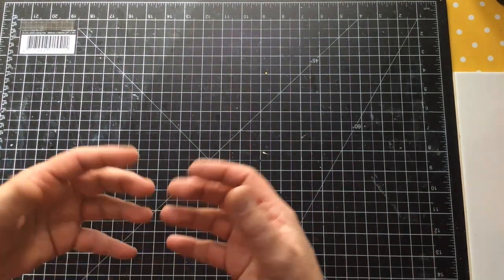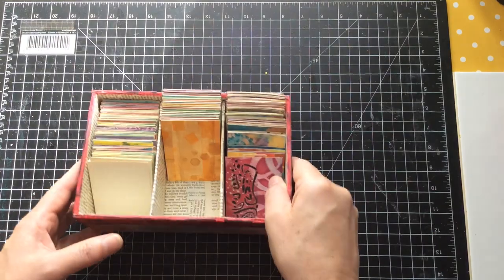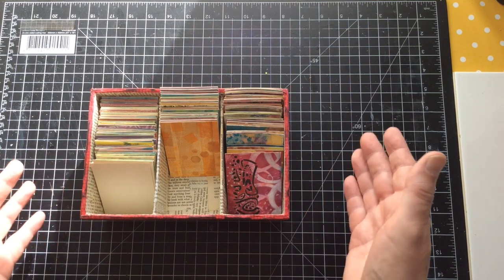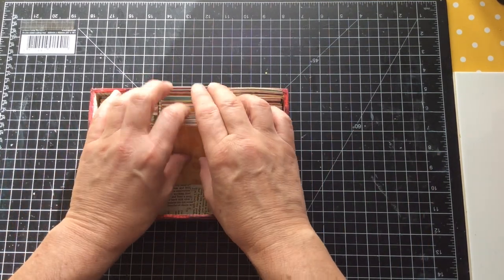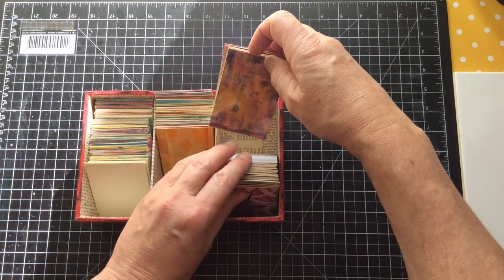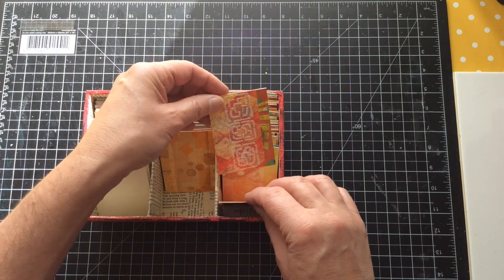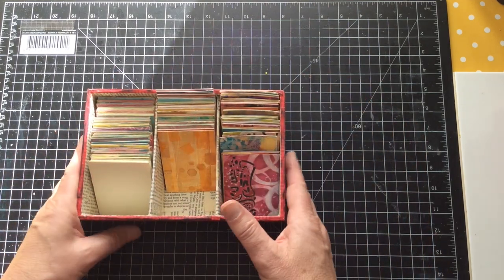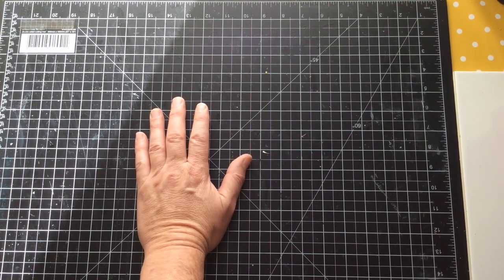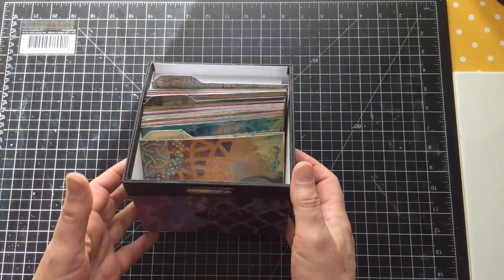As a lot of you know, I do gel printing, I do art, I do lots and lots of different things. Some of the things I do are artist trading cards, or ATCs. This is my process box — basically this is where things start, this is where they get backed onto cards so they're nice and clean. I also do arty postcards, which is one of my favourite things to do as well.